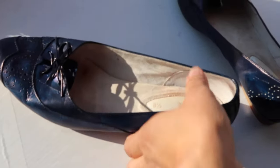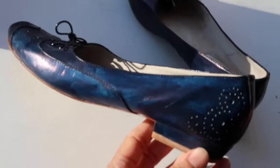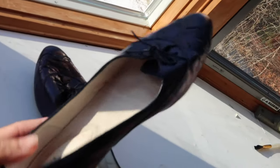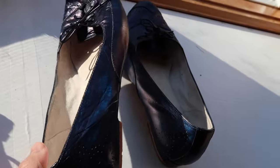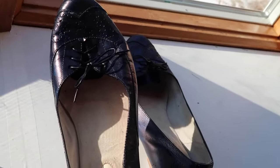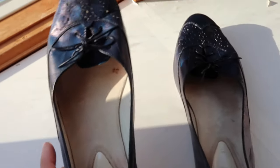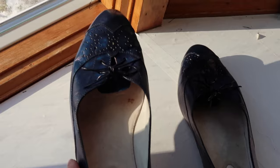Here they are in the light — the daylight helps show the blue much better. In natural light, this is how they look all dry. The instructions on this paint say not to bend or flex the material until they have dried for 24 hours.